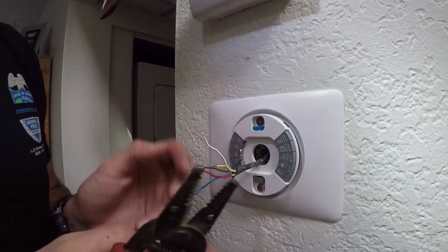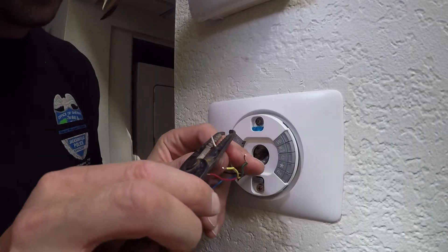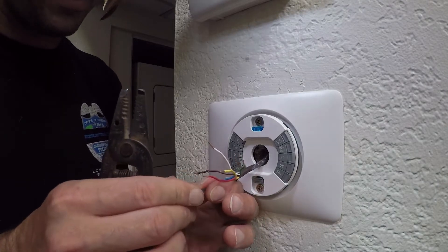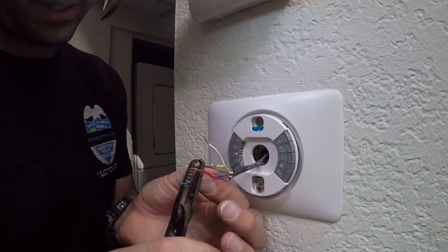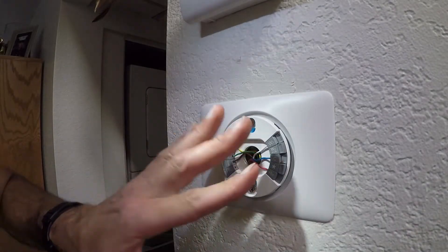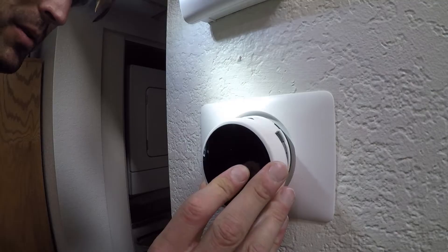Since my wires weren't fitting well — some were longer than the brown ones — I trimmed them all back and now I'm stripping the ends three-eighths of an inch as the guide instructs. That way everything is even and I can tuck it back into the wall like it needs to be, so everything looks nice and neat.